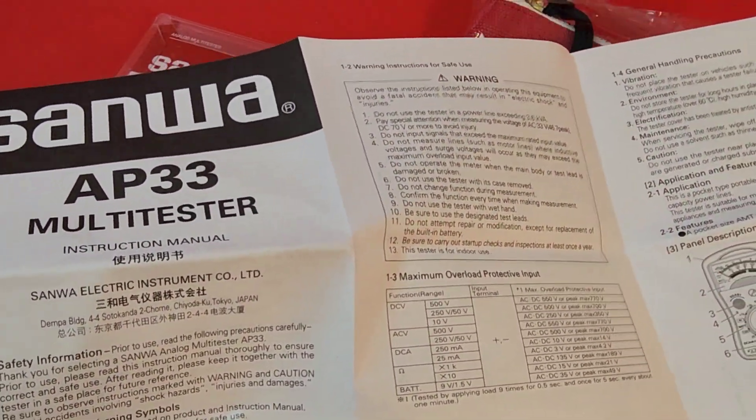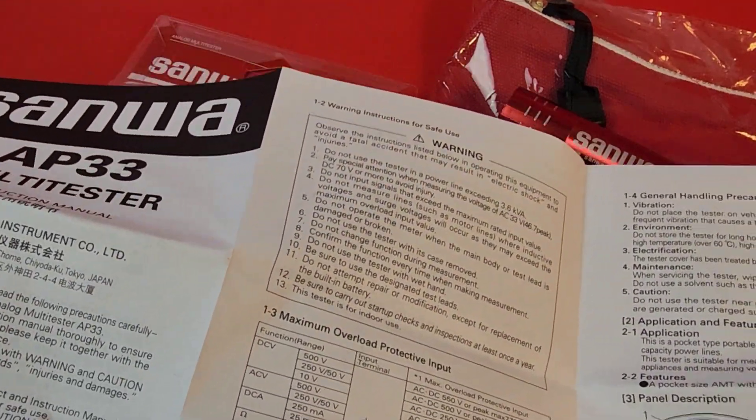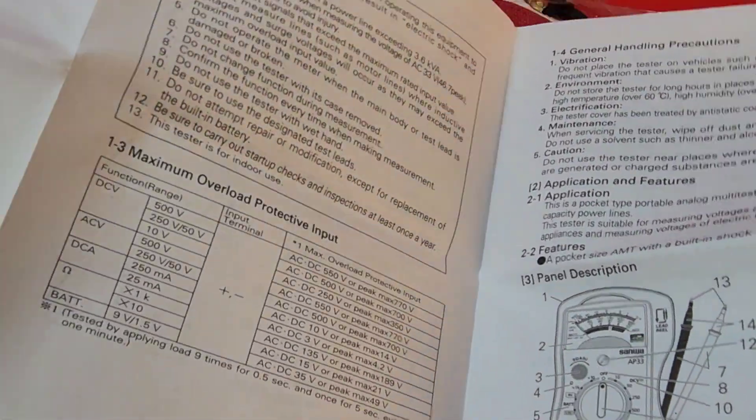As always, Sanwa does a really good job on the manual itself — English on one side, Japanese on the other, and it goes into every single testing scenario you can imagine that your AP33 can do.